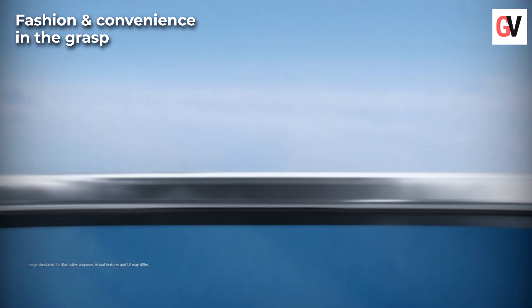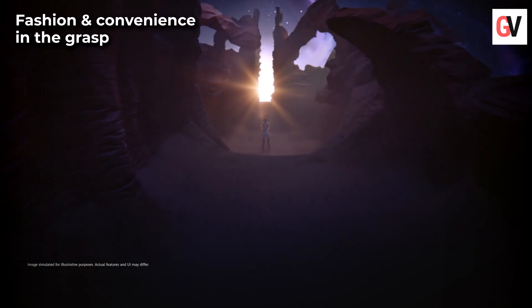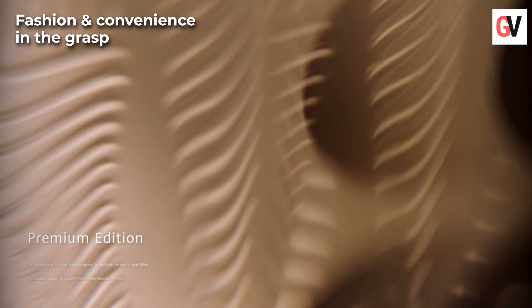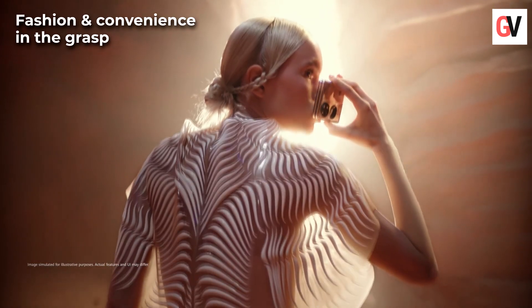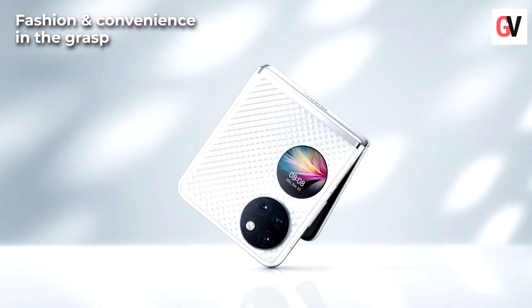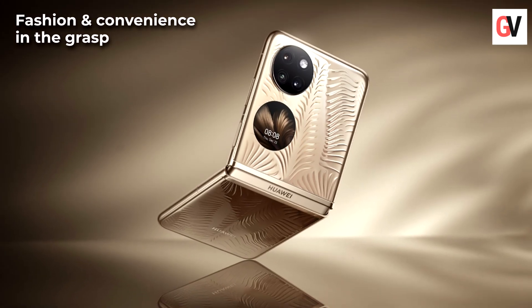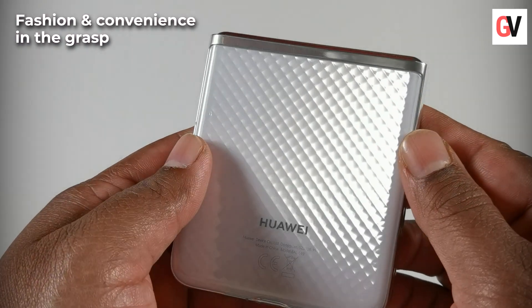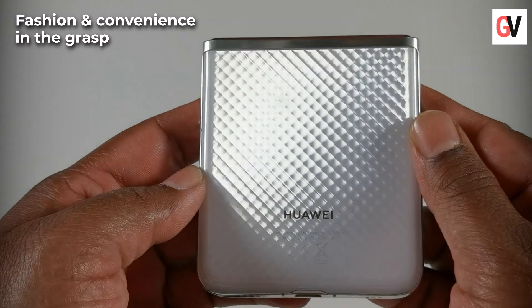The Huawei P50 Pocket comes in two dreamy colorways. The one you see here is the white edition, while there's also a premium gold edition which is co-designed with famous fashion designer Iris van Herpen. The white colorway emanates diamond-like brilliance, while the premium gold is an elevation of artistry.